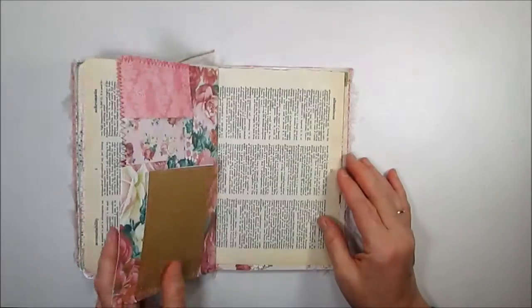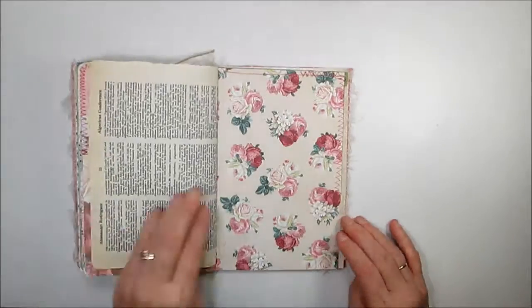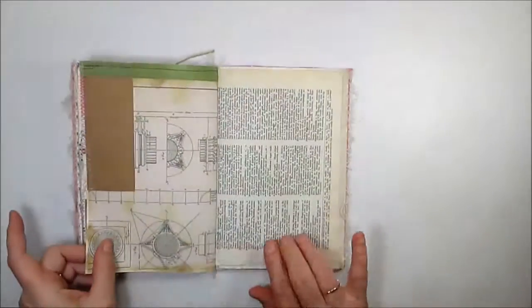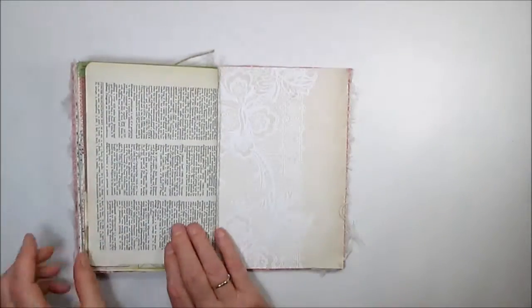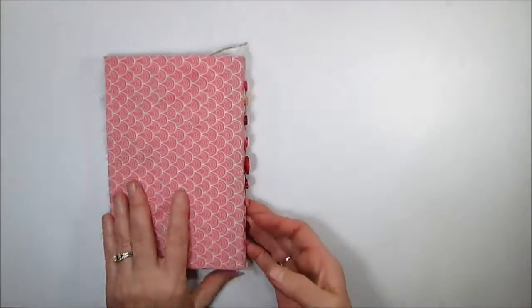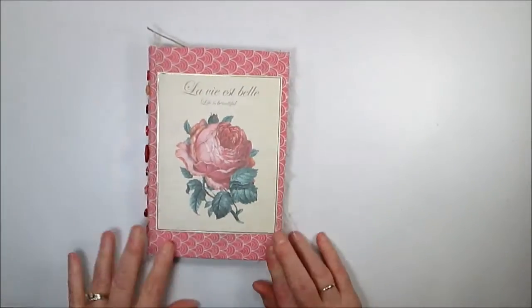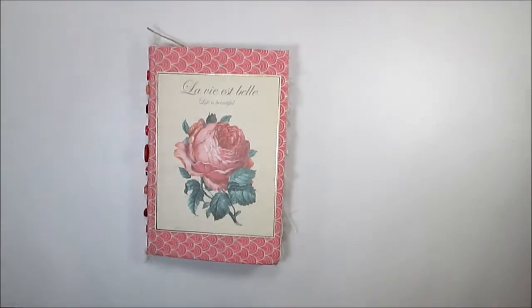Some more pages — my other upside-down pages — and we're at the end. This was my first walkthrough of my first junk journal. I hope you enjoyed it, and I plan on doing a lot of 'journal with me' pages in the very near future. Until next time, this was Cindy from Bless My Pixels — goodbye!